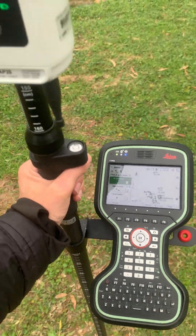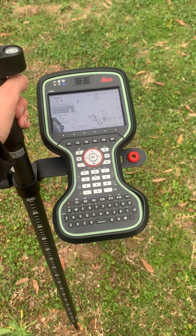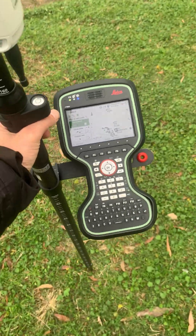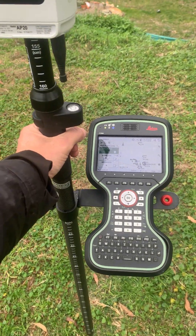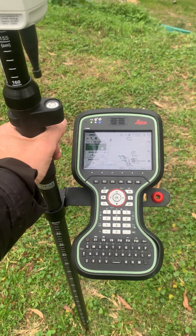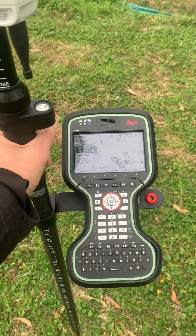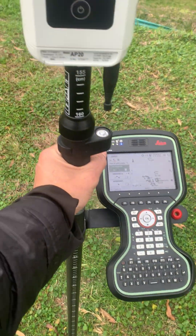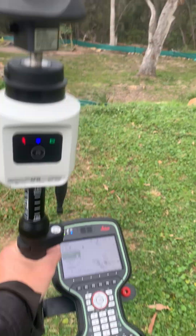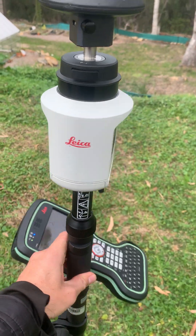I never have to worry about getting the incorrect pole height again. All I have to do is lift the pole up and down and the controller will automatically update the height. Many times I've been on surveys where I've put in the wrong prism pole height and had to go back and change it later — sometimes awkwardly after the survey was done. Now I'll never have to worry about pole heights or tilt when measuring to a 360-degree prism.